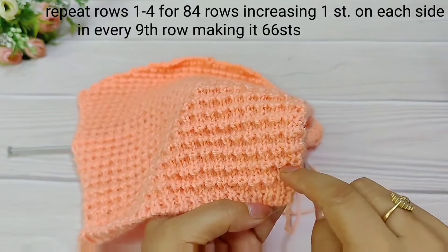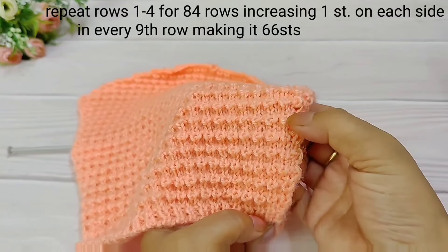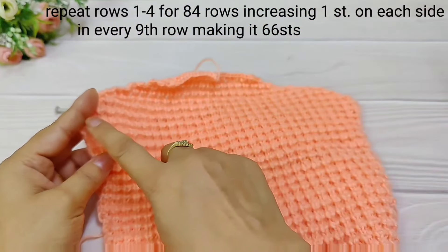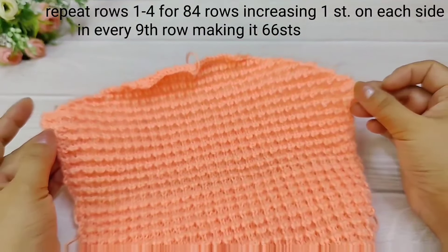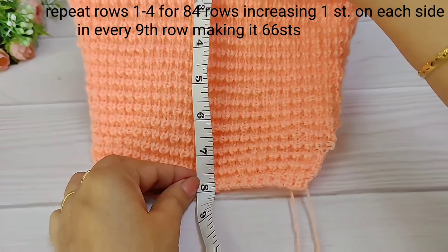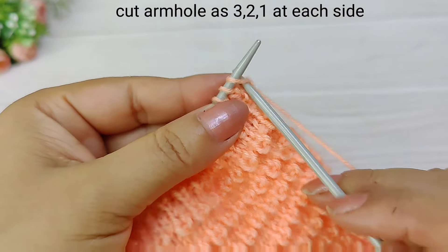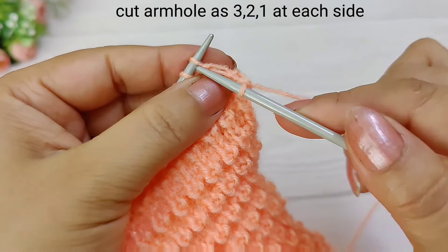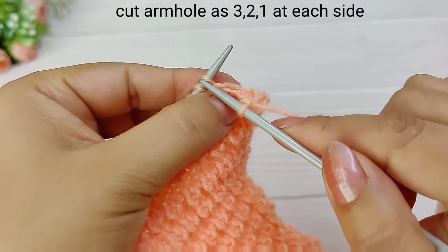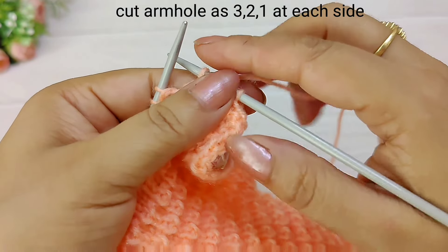Here we add the 4th row in the 9th row pattern. We add 1 stitch at each end, increasing by 10 rows at a time. We started with 46 stitches and will reach 66, then continue to 84 rows total. Then we need to add 8 inches to this section, followed by 3 inches straight.